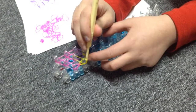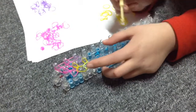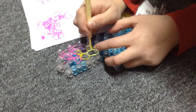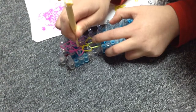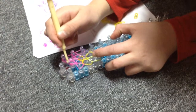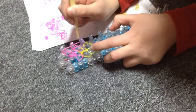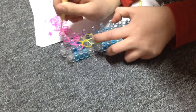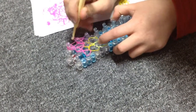Then go diagonal again, and then diagonal. Go into this one, grab the top one, go up, and then go up again.